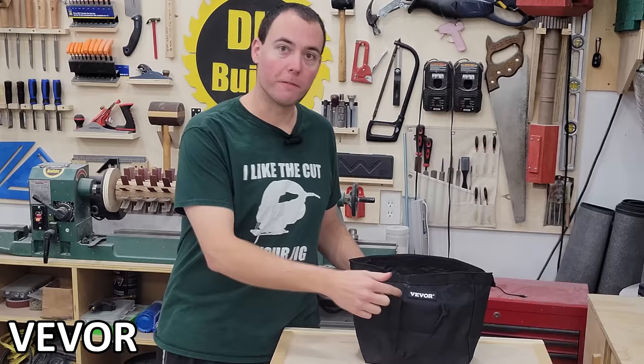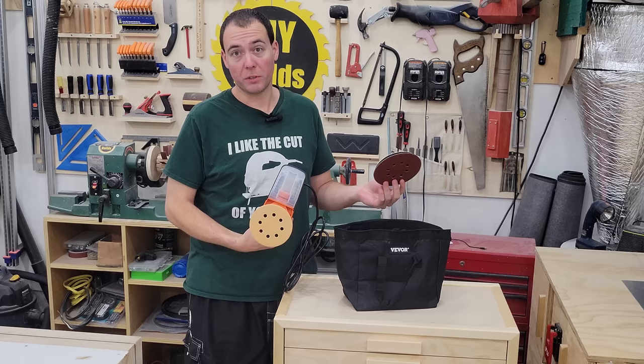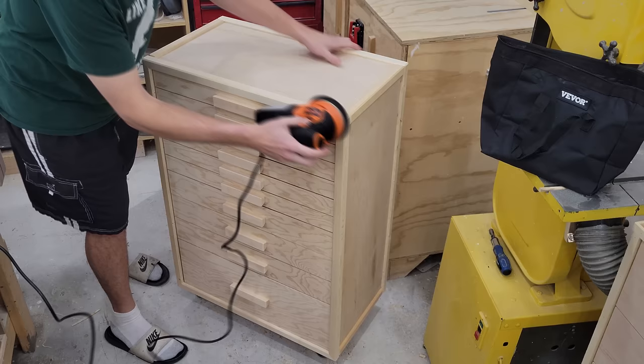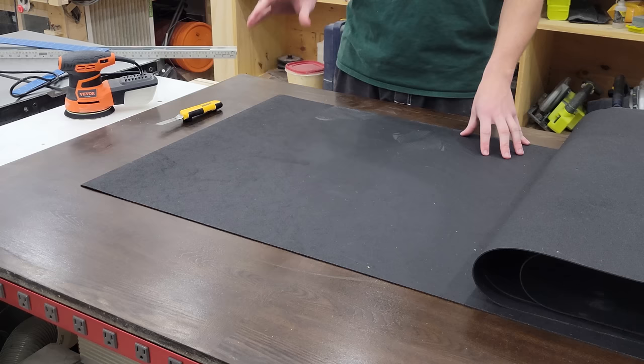Our second-to-last step is giving everything a nice sanding. Thanks to my friends over at Vever who sent me this brand new random orbit sander, it's going to be a breeze. It also comes with a six-inch attachment, which is pretty sweet — I'll need to go buy some six-inch sanding discs. Just like that, this sucker is totally smooth to the touch. If you want to get your own, check the link in the description. Now on to our final step.